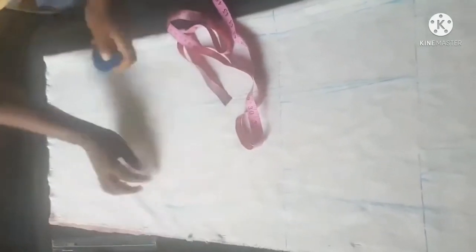Just blend this area — when cutting it out, try and blend it like that, then cut out. With this we are going to cut out the back measurement.